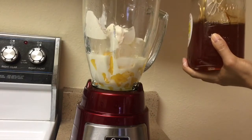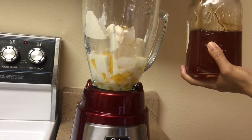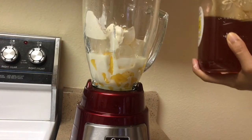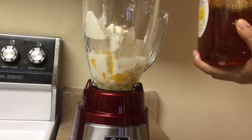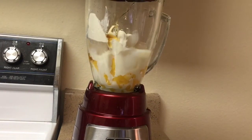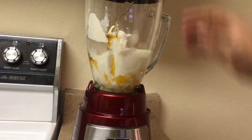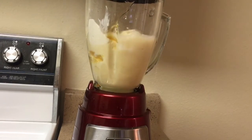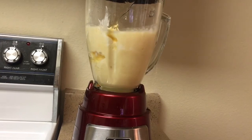And to sweeten the mango lassi, I will add in about two tablespoons of honey. You could also use sugar if you don't have honey. Once we add all of our ingredients, we can start the blender. We will blend it until it becomes very smooth.